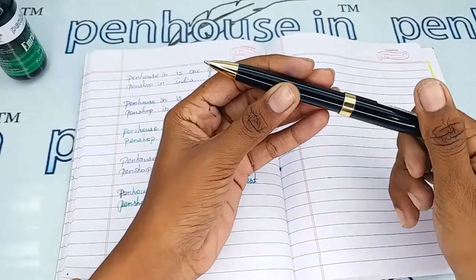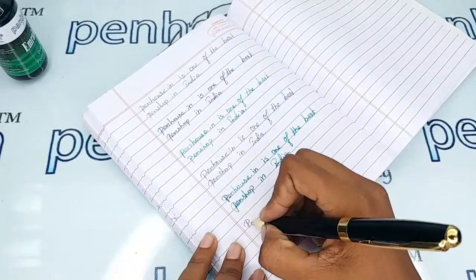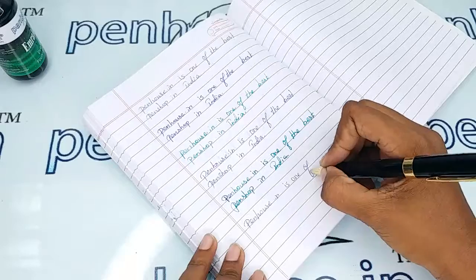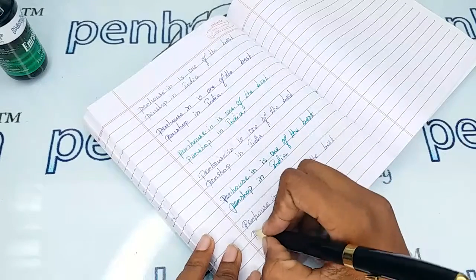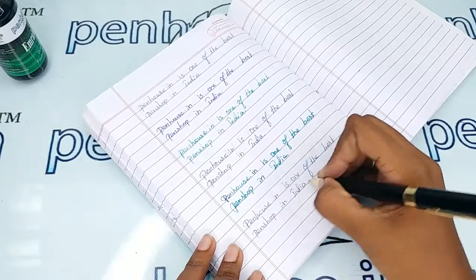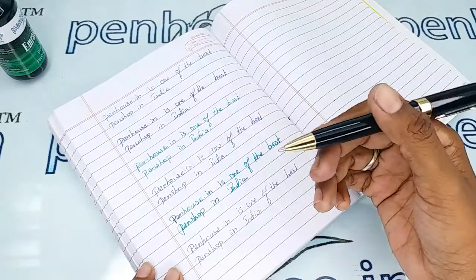Now let me give the writing sample of this. Yeah, the writing is so good — a very smooth one, and it is a quite heavy pen.